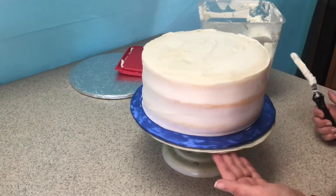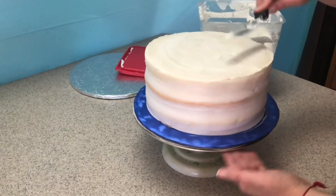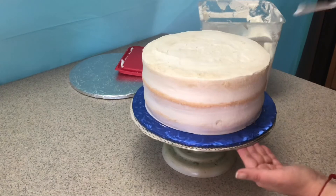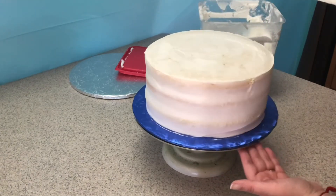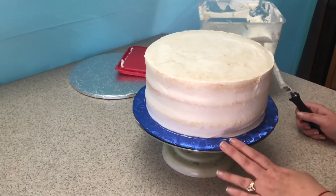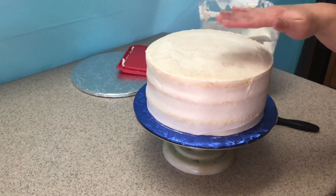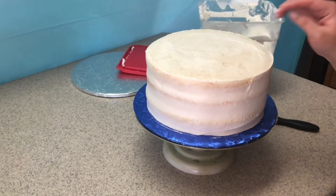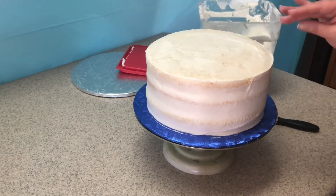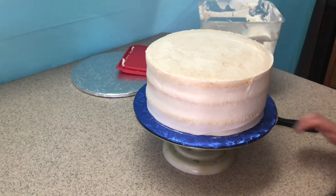You can see the cake peeking through, but everything is covered. I'm gonna stop right here and put it in the refrigerator for three to four hours, or until if you touch it from the top the cake feels cool and not as spongy or squishy — the cake inside will be cold and will stiffen up a little bit.